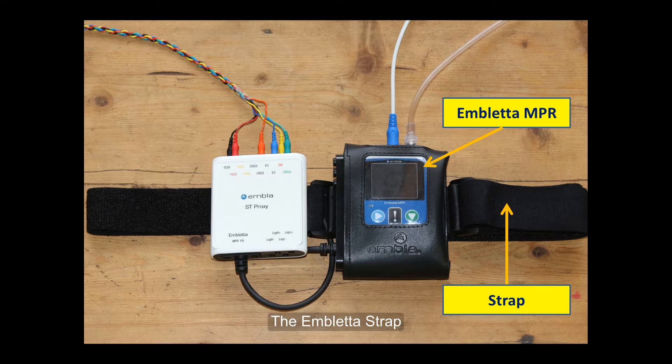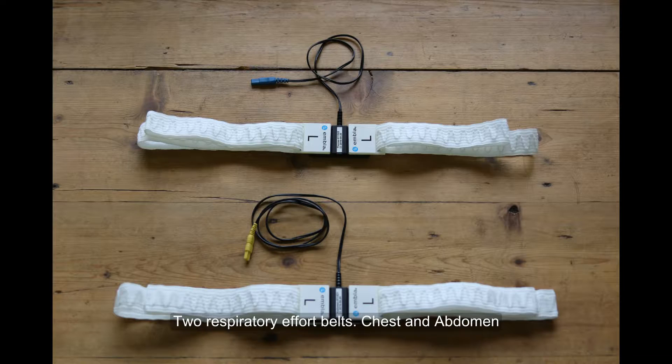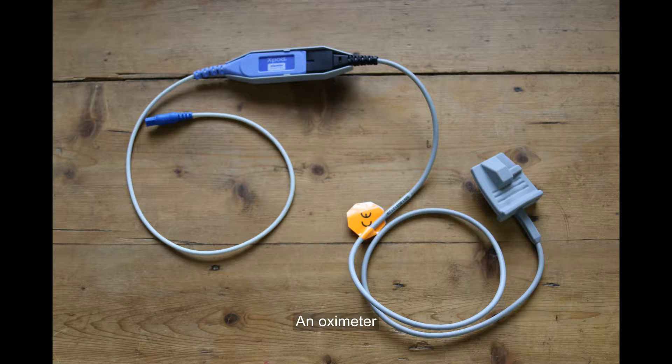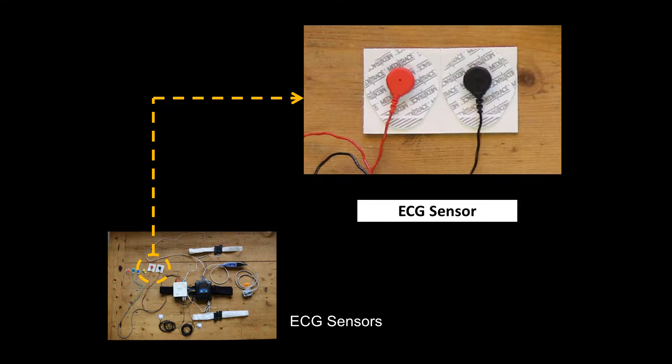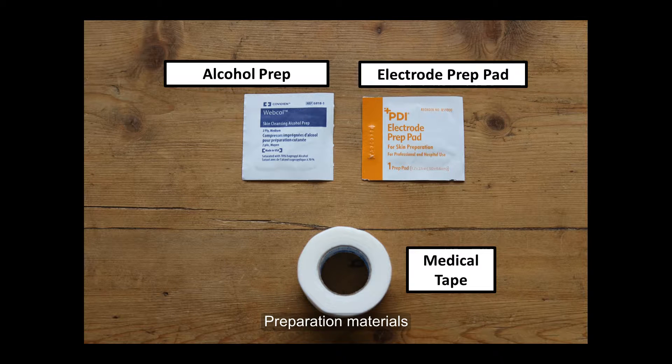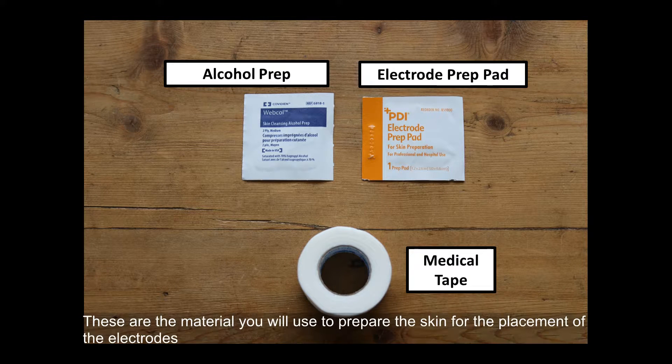The Ambleta straps, two respiratory effort belts — chest and abdominal — a nasal cannula, an oximeter, ECG sensors, four coloured electrodes for the head, and preparation materials. These are the materials you will use to prepare the skin for the placement of the electrodes.